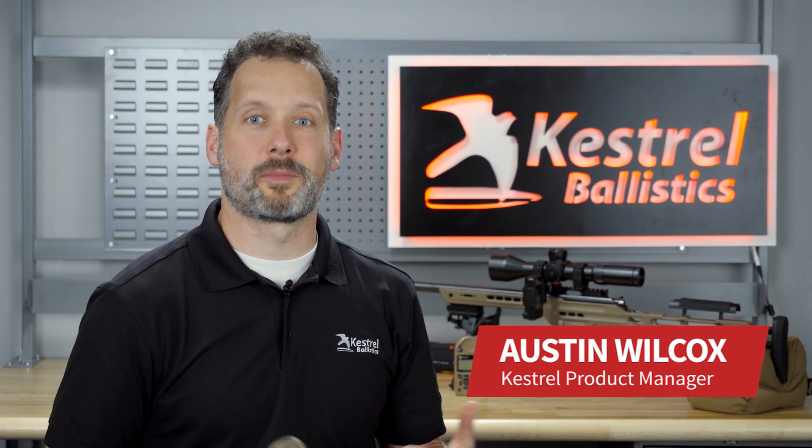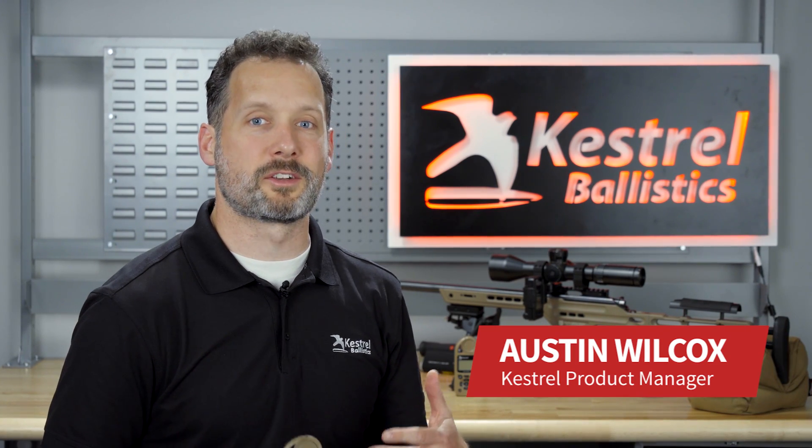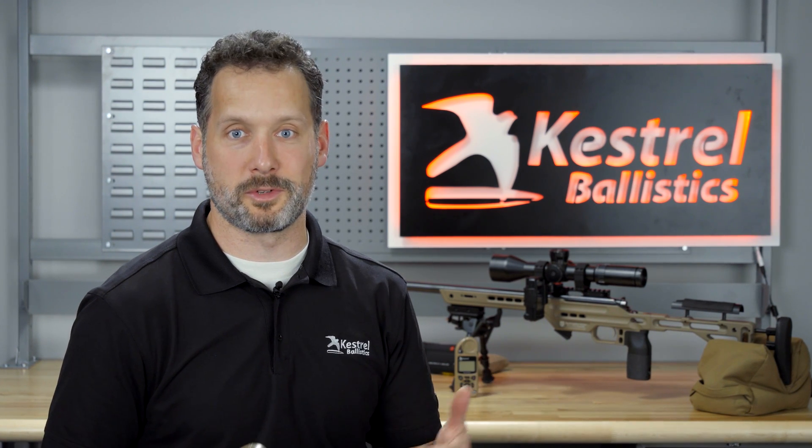Hi, my name is Austin Wilcox. I'm the product manager for Kestrel Ballistics. We're pushing out a new firmware update — it's going to be 1.47 on the Kestrels and 1.03 on the HUDs. We wanted to walk you through what you're going to see.